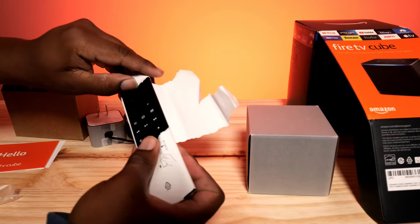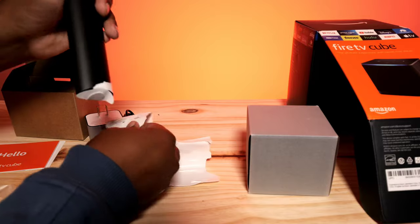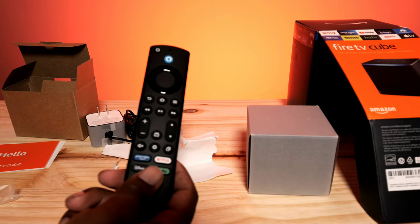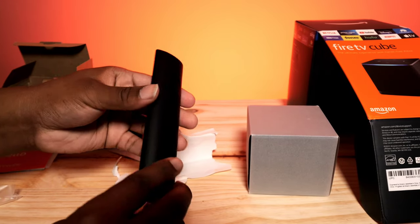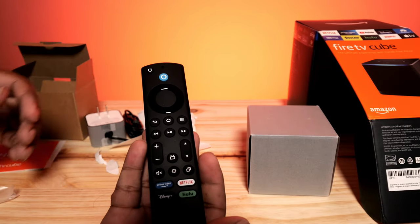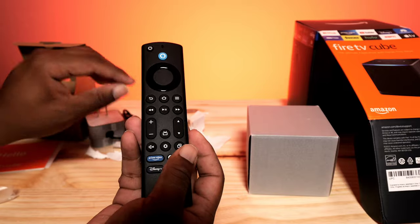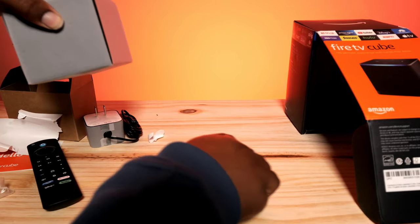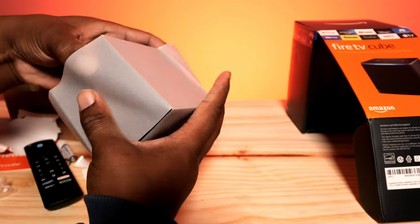Amazon is releasing a brand new remote pretty soon that you can buy separately for all their devices. This one looks a little different from what I'm used to with the Fire 4K Max Stick. The remote has all the buttons you're used to seeing: your hotkeys for Netflix, Prime Video, Disney, and Hulu, volume up and down, channel controls, and a couple of customizable home buttons.